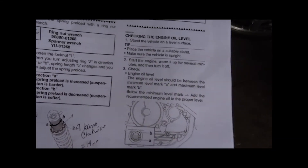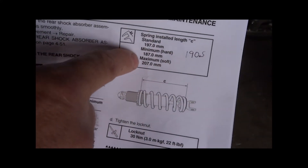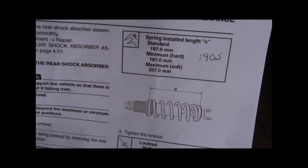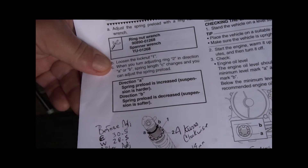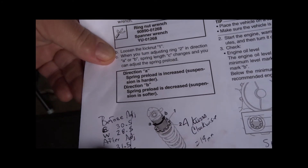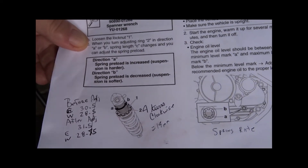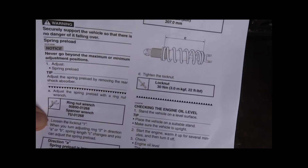With a passenger on the back it also seems much more stable and doesn't drop down nearly as much. Overall this adjustment was super successful. Don't get caught up in the before-and-after numbers seeming small — because the spring is progressive, it does make a big change. I'm going to show you how I did this in the video so you can make it happen for yourself.